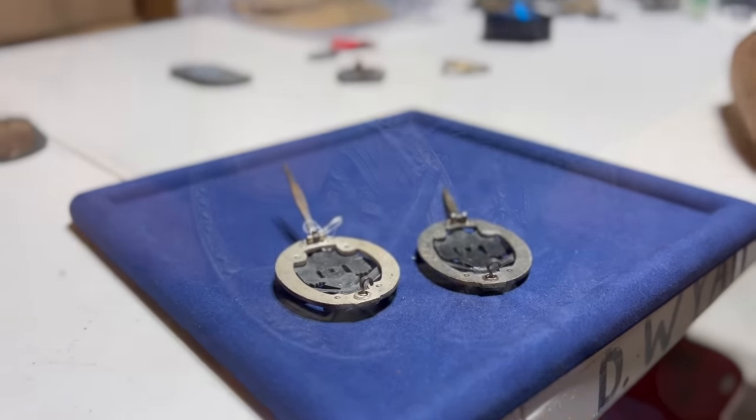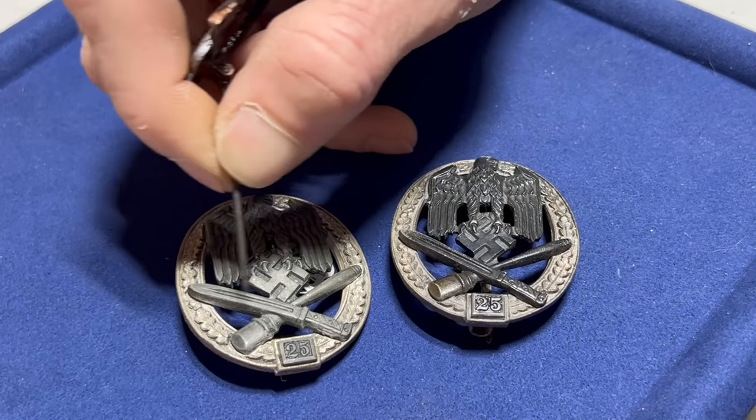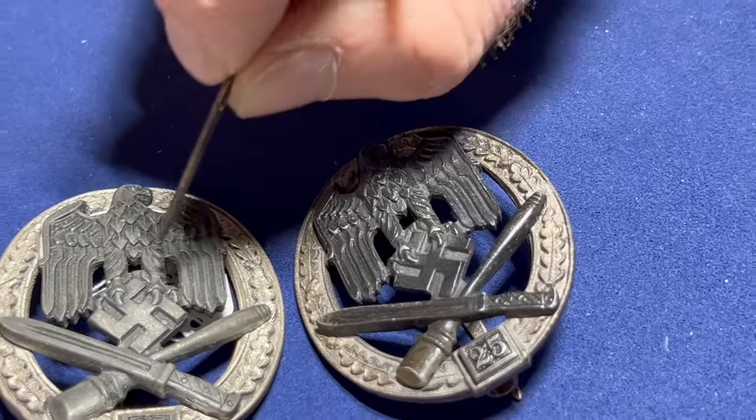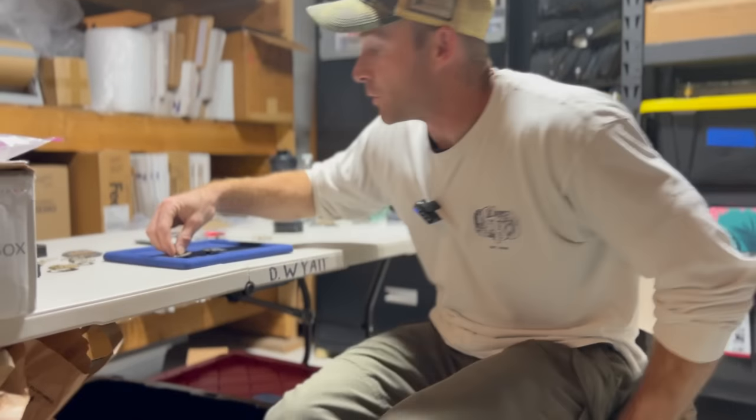We're not going to tell all about these watermarks and secret details because somebody could also be watching and learning. In my opinion, it's better to teach collectors than hide these secrets — but there are some secrets we don't want out. If fake producers correct them, that could be bad. So we can show some things, but not everything.